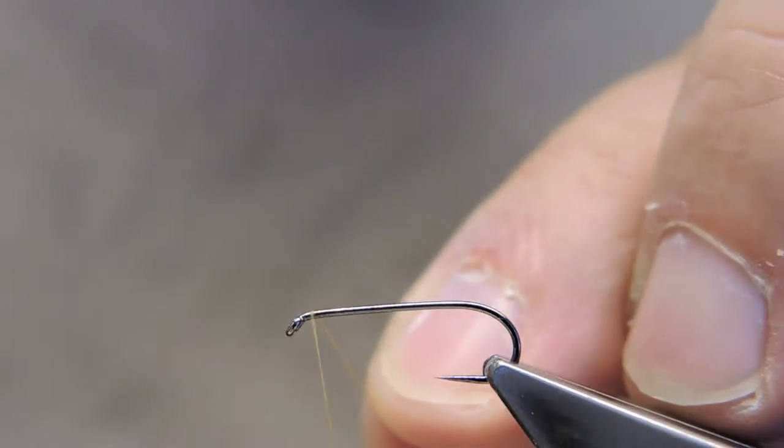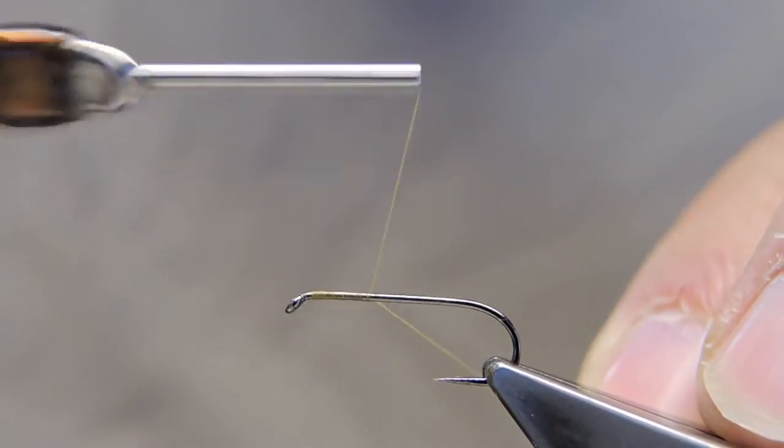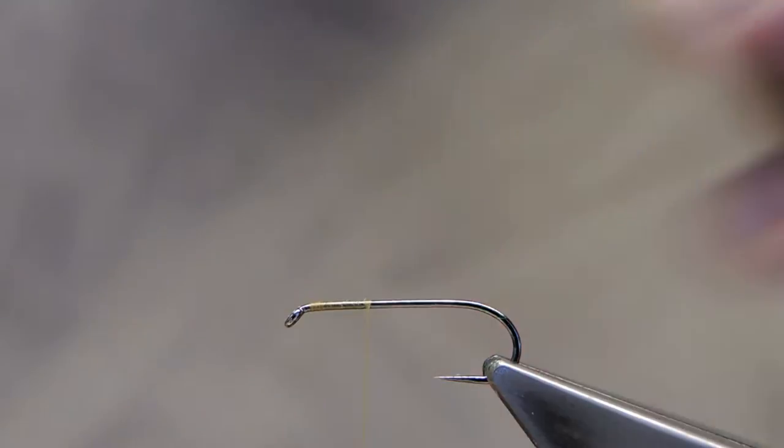The hook is a 2x long nymph hook, size 12. The thread is Benecki 12-0 in tobacco colour. Attach just back of the eye and run down to about a third of the body length, then trim away the waste.